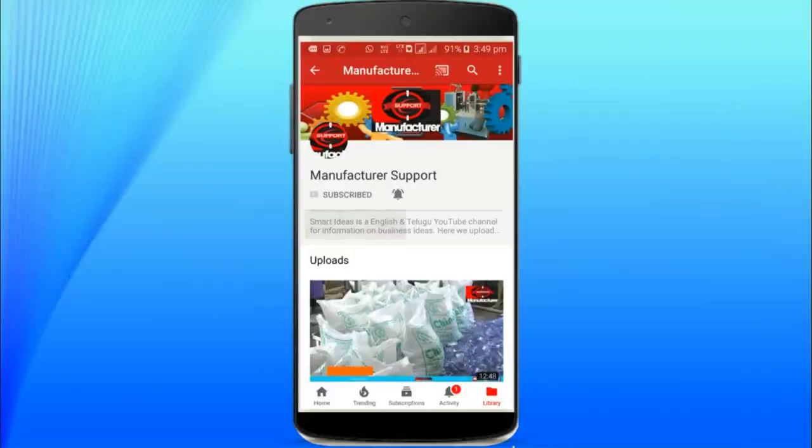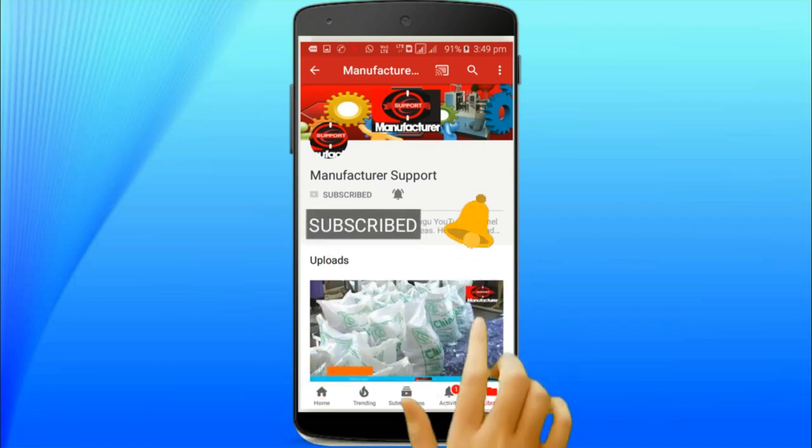Hi friends, please subscribe to our channel, like, comment and share. Take a few seconds to subscribe to our channel and click the bell icon button so you will get all notifications of our latest updates.